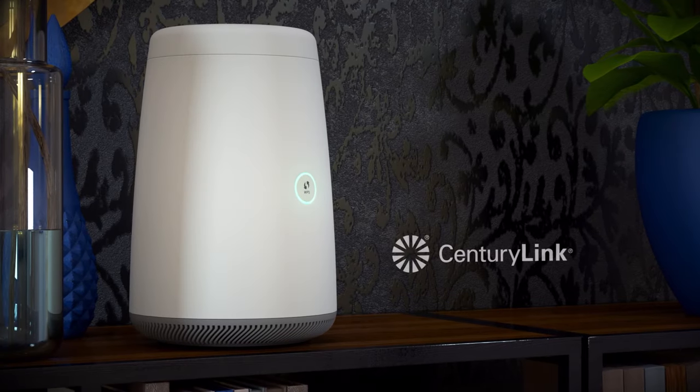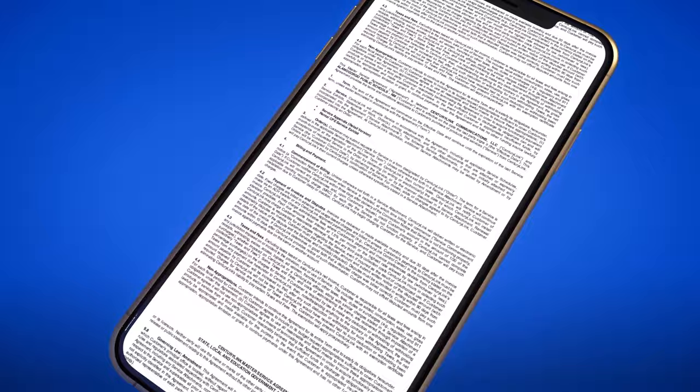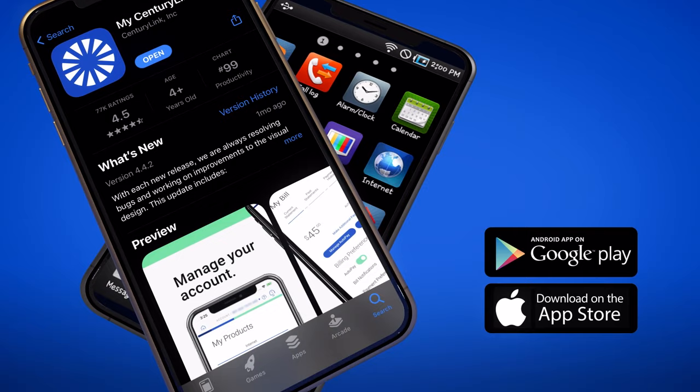Thank you for ordering your internet service from CenturyLink. This video will help you successfully complete your own installation. But first, you'll need to sign your internet service agreement if you haven't already done so. It should have been sent to you at the time you ordered your service. If you cannot find it, please download the My CenturyLink app and follow the instructions to accept the agreement.